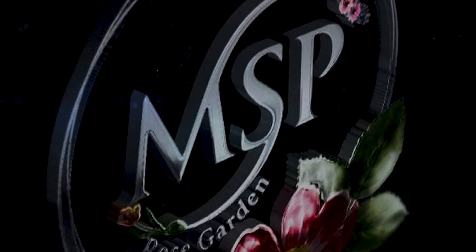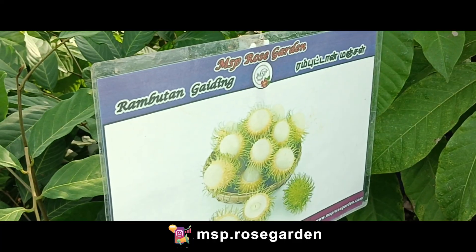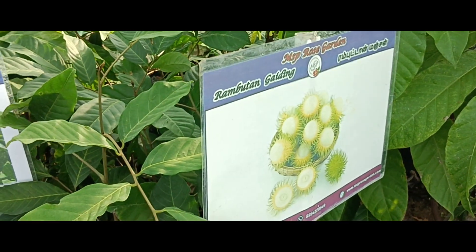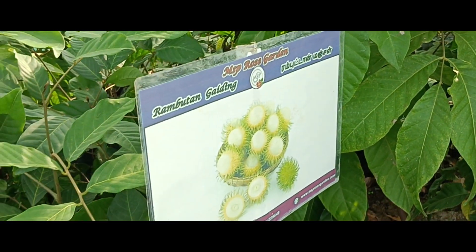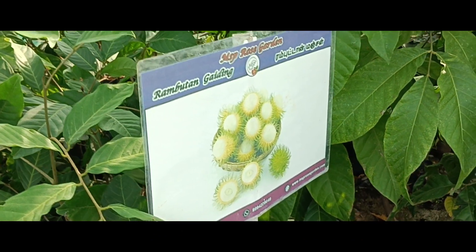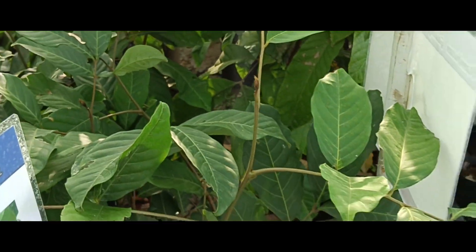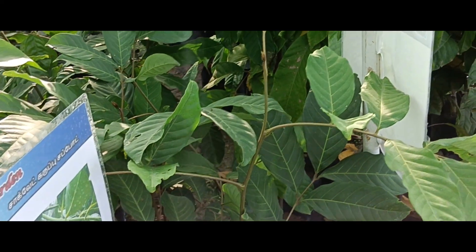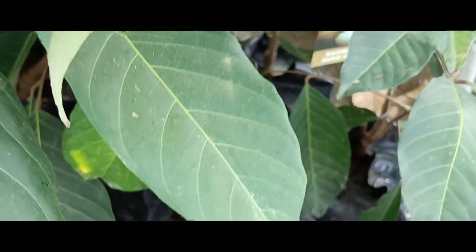Let's go to the video and see how the plants are. This is the Rambutan Gating — this is the E35. The plants are three to three-and-a-half feet, super healthy. This is a budding type.